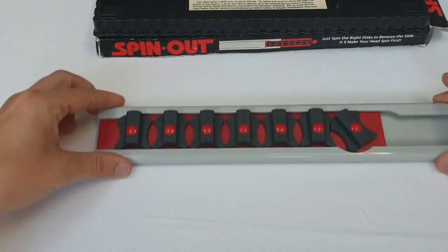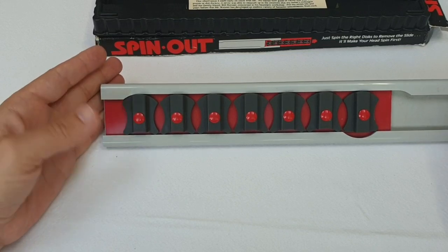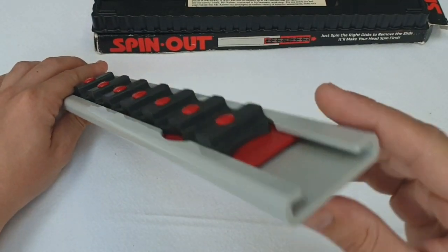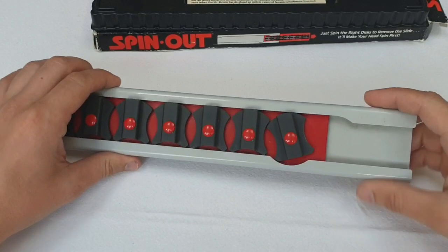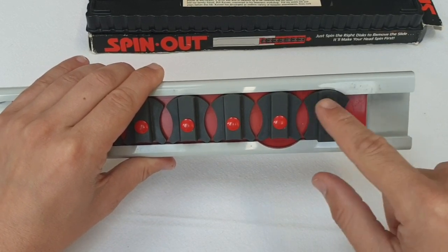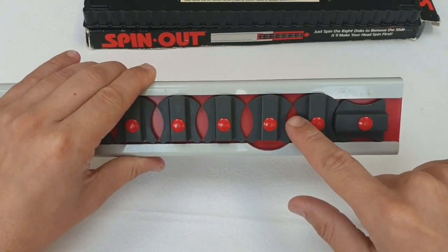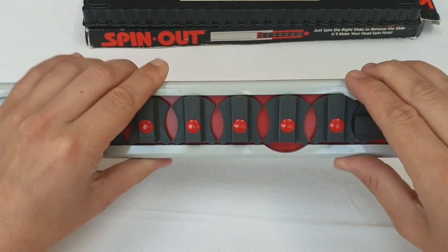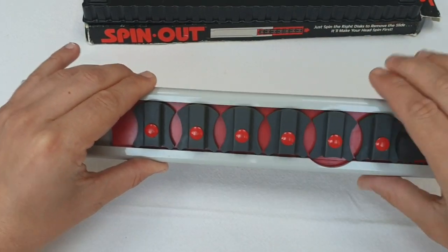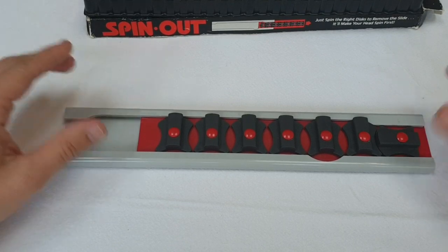Putting that to one side, let's have a look at the puzzle itself. The idea of this puzzle is to start in this orientation and slide this metal piece out of the grey sleeve. However it is stopped because there's a groove here, and the only way to get past this groove is using this turning circle. However the next piece gets stuck. So the idea is to have all of the pieces lined up and then slide the entire item out of the sleeve. I'm going to show you how to do that and then show you how to put it back together.